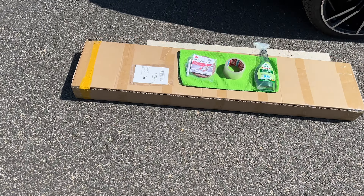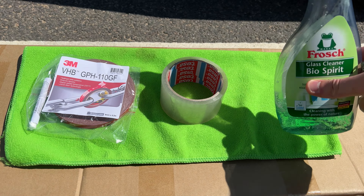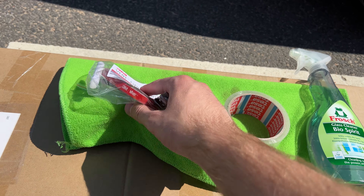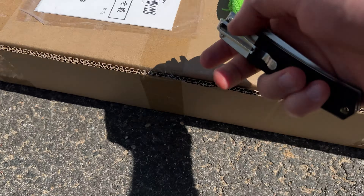Here is the spoiler, and here's some extra stuff we'll need for the installation: something to clean the trunk, duct tape to position the spoiler, 3M double-sided tape with an activation stick, and here's the spoiler itself.